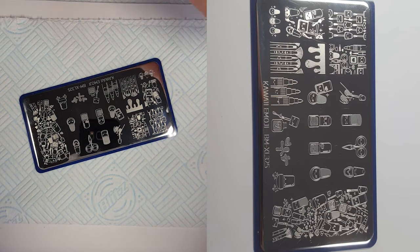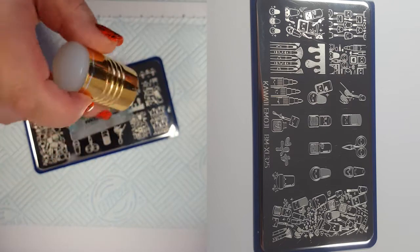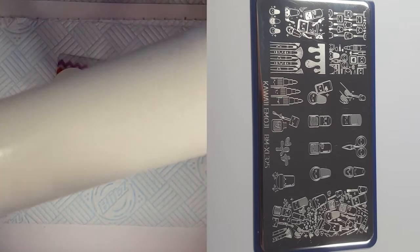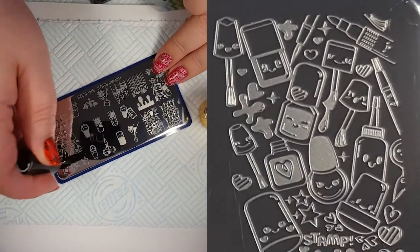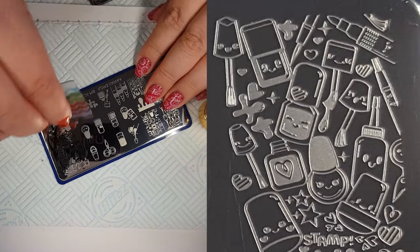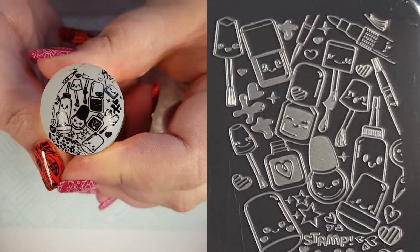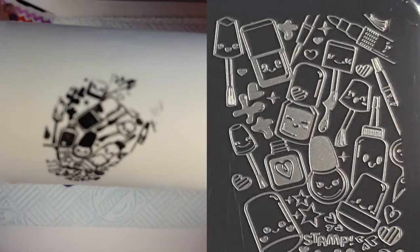For the live swatching I'll be using my XL Fabi Nails stamper and scraper along with my Born Pretty black stamping polish, placing them on my lint roller, and I'm going to be taking three different swatches. I really like this large image — there's just so much in there. I think I see something new every time I look at it. It's just an amazing image and amazing pickup.